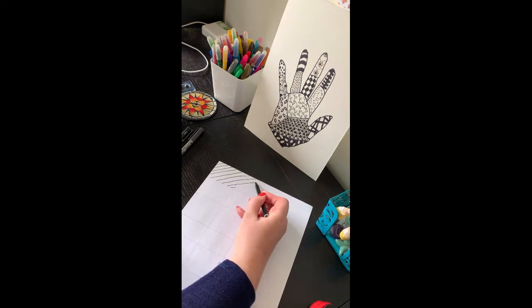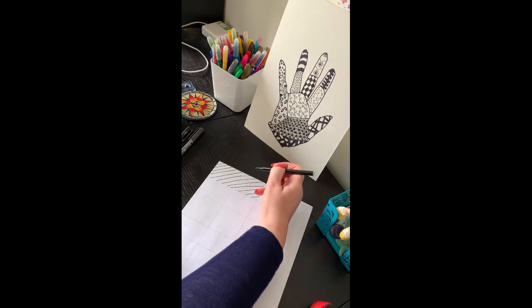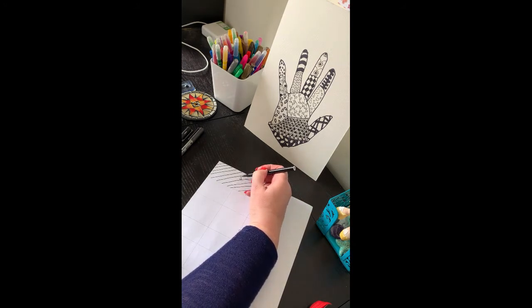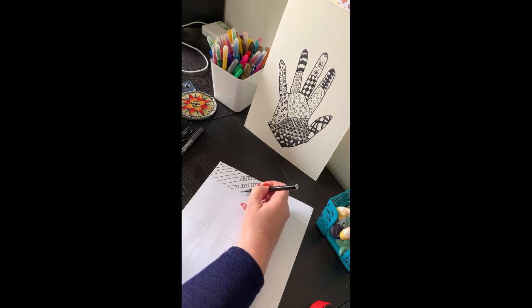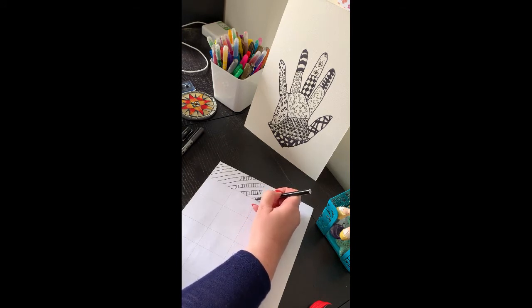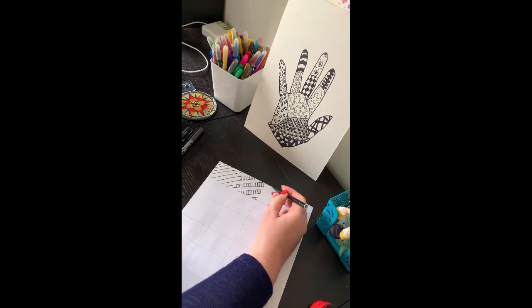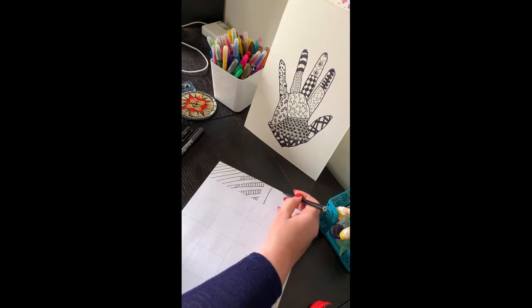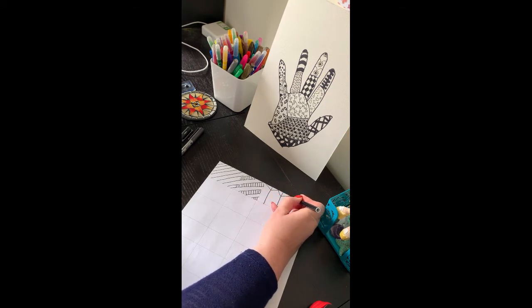I'm just going to continue this into the next one to show how you can then change it into a slightly different pattern, where you can draw individual lines to get a different effect. Another way of drawing is two lines with a V shape.